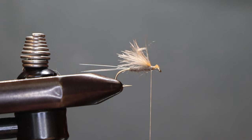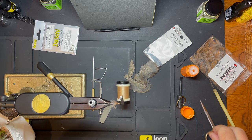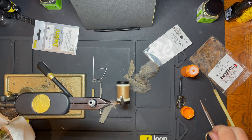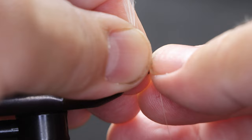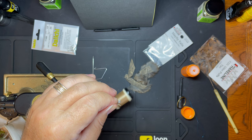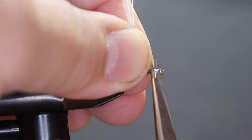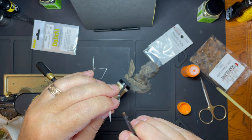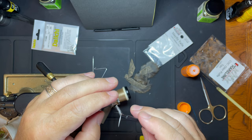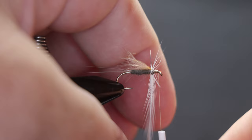Last thing is the hackle. We've got kind of a creamish colored hackle. We'll just get that ready, tie that in, and wind in our hackle.